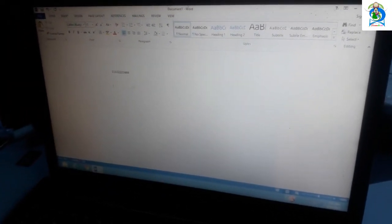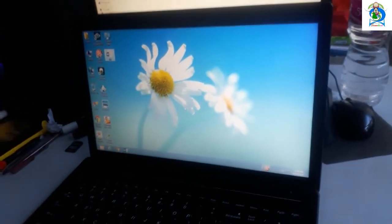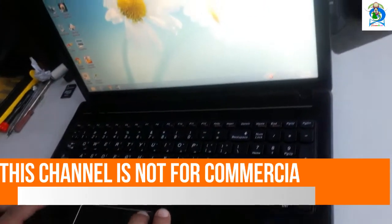To change or replace this keyboard, you should first of all — I am going to shut down this computer. Shut down.